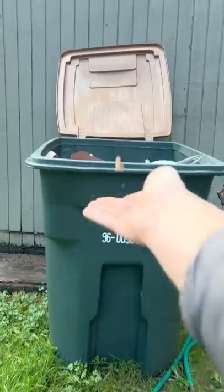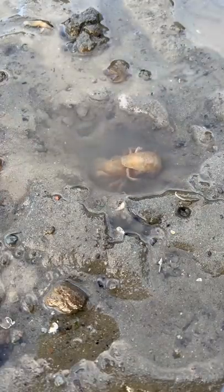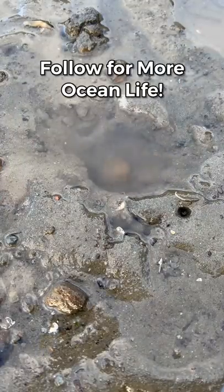All right, we're going to yeet this parasite into the compost, set our shrimpy friends free, and be sure to like and follow if you love ocean animals.